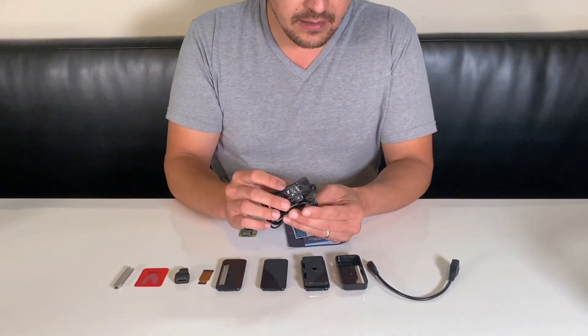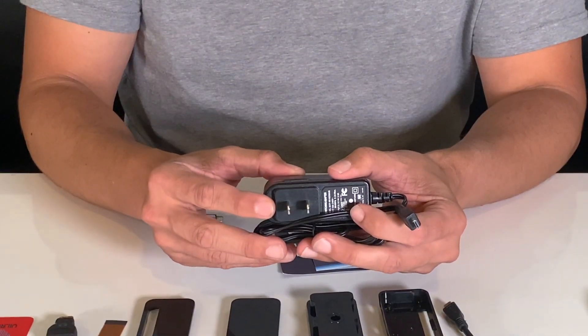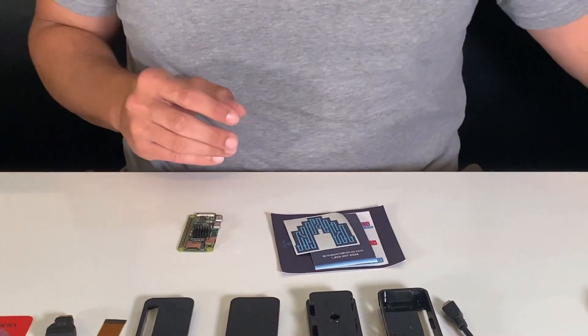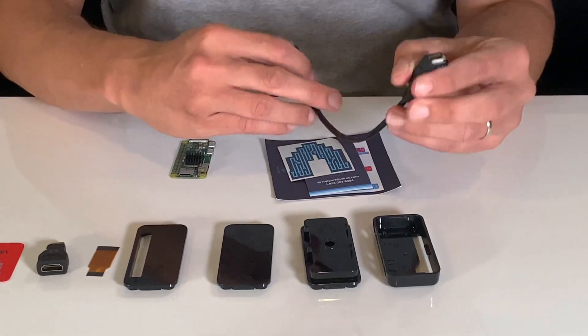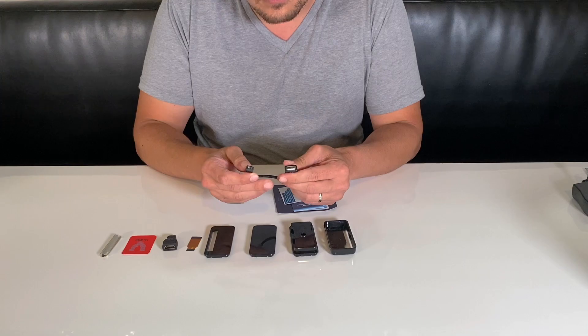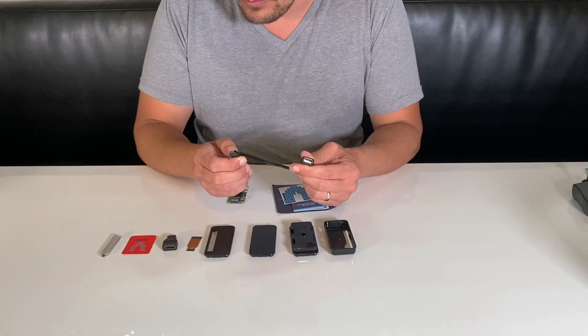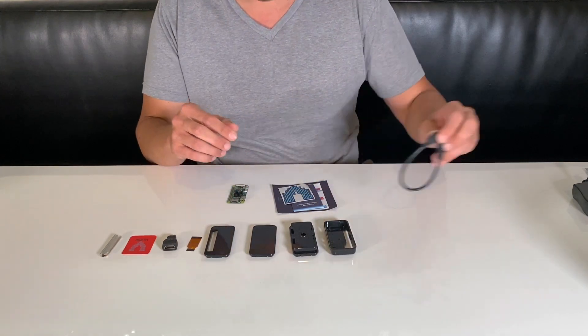The power supply we're actually not going to use for this because we're going to be powering our device off of the Tesla, so we're going to set that aside. It comes with an adapter cable, which you may find useful — you could potentially use this with your Tesla as well, but you'd need another adapter cable. We have a different cable we recommend, so we'll show that to you in a second.